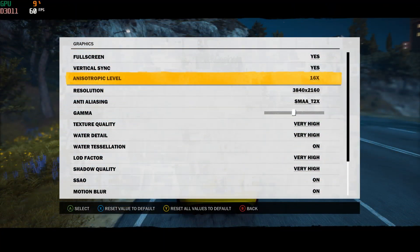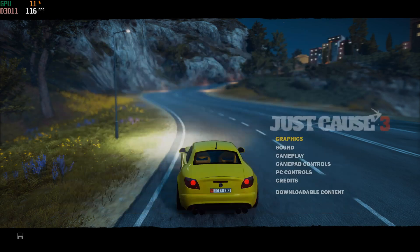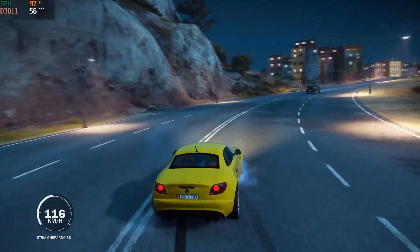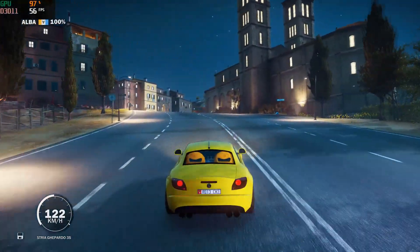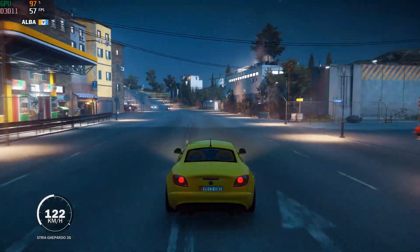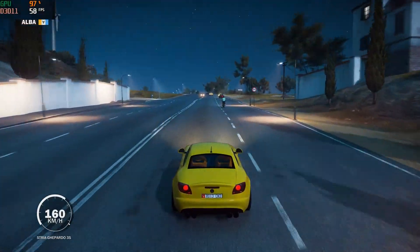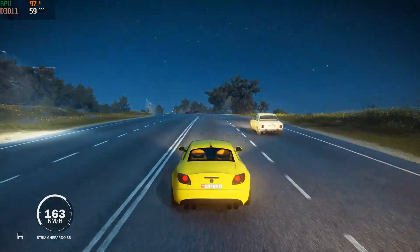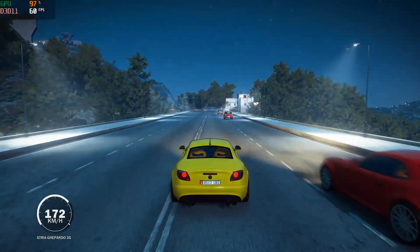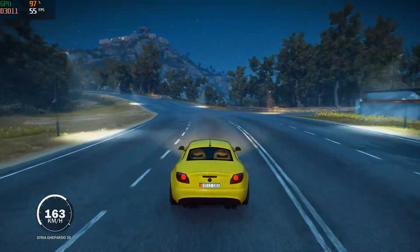The final example is the game running at native 4K with VSync turned off. Here you see the GPU percent is nearly fully utilized. The frame rate is in the 50s most of the time, which is safely inside this particular monitor's FreeSync zone, and it feels and looks great. If you do not have an Adaptive Sync display, you will get screen tearing in this scenario. But with FreeSync enabled on this monitor, the experience was smooth and tear free.